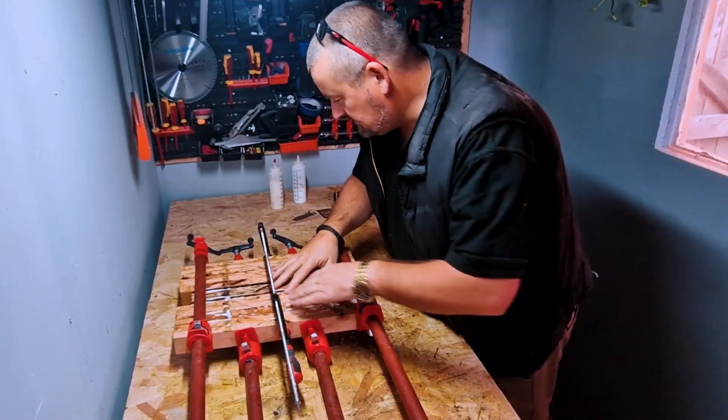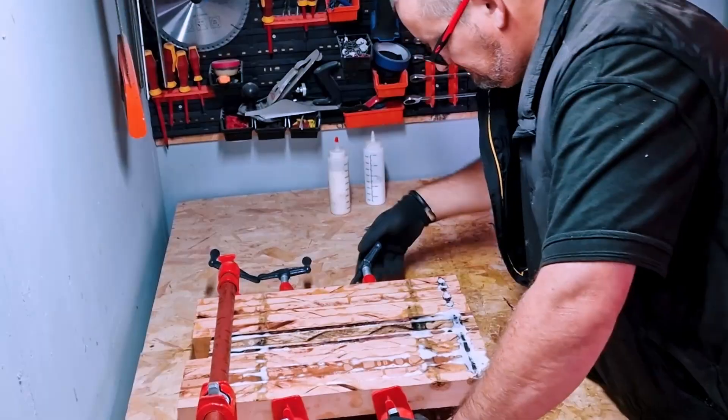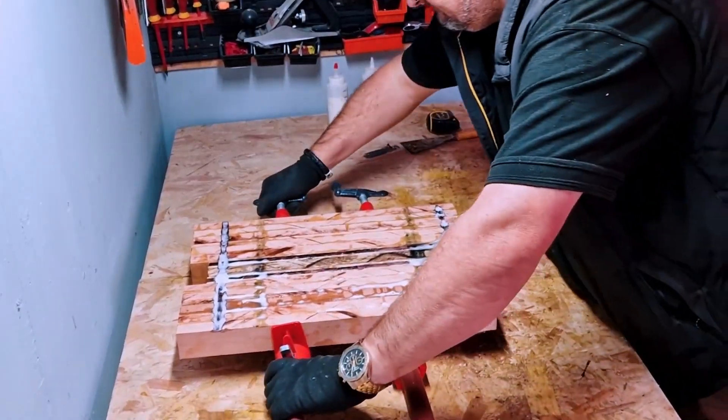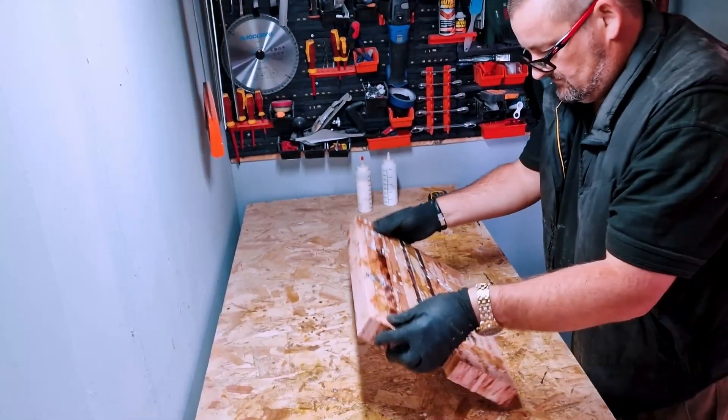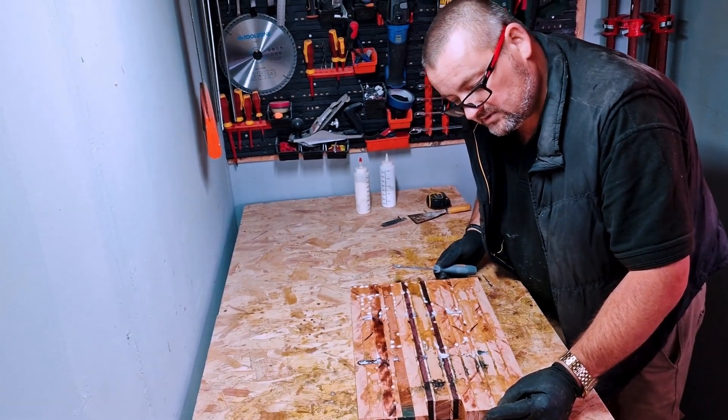This has been left overnight, 16 hours or so. Let's take these clamps off and have a look. Let's take some glue off and then I'll run it through the planar thicknesser.